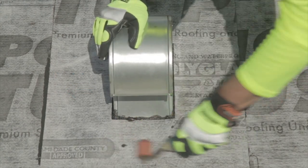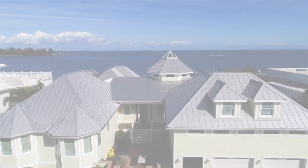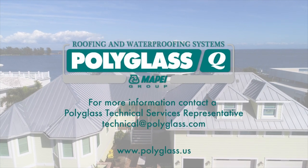Remember to use a hand roller to ensure full adhesion to the surface. For more information, contact your PolyGlass Technical Services representative.